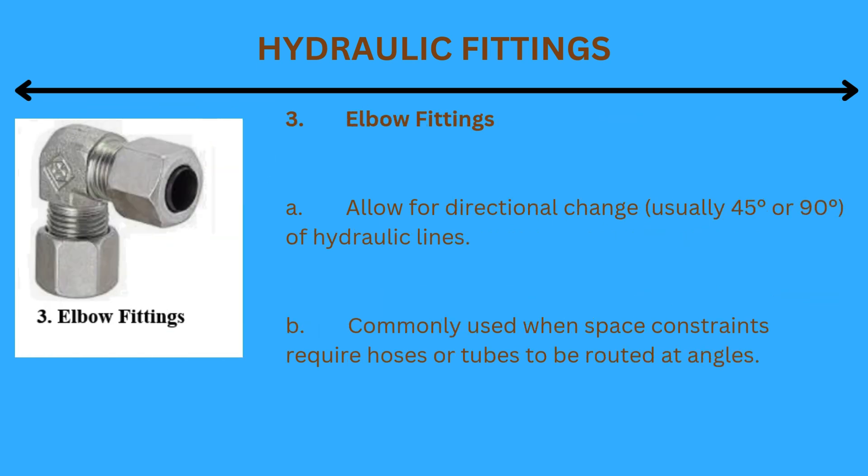3. Elbow fittings: Allow for directional change, usually 45 degrees or 90 degrees, of hydraulic lines. Commonly used when space constraints require hoses or tubes to be routed at angles.